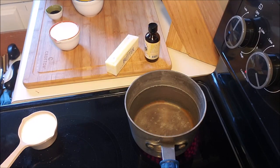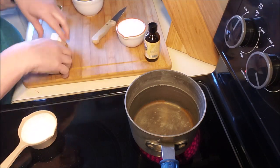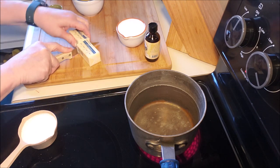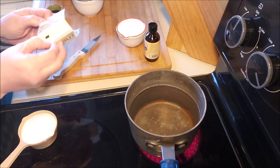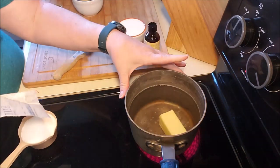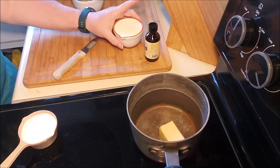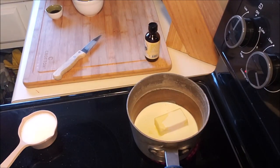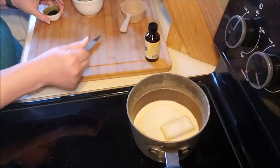Let's make some keto sugar-free caramel sauce. This is a pretty easy recipe but it takes a little time — it has to cook for about 12 to 15 minutes depending on how thick you want it. The thicker you want it, the longer you cook it. The recipe is half a stick of butter, half a cup of heavy cream — it makes about one cup but goes a long way. And a half a cup of sweetener of your choice.